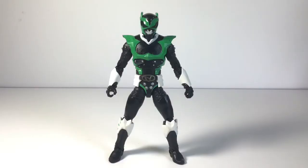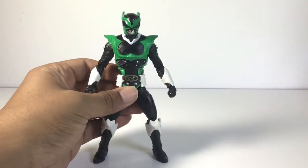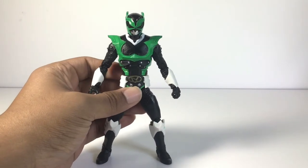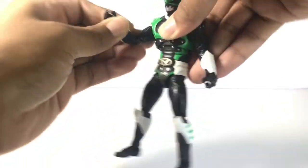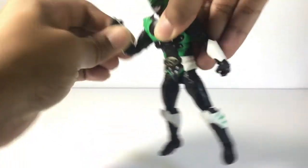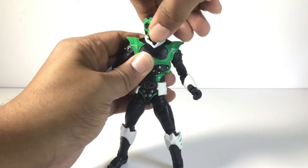For Psycho Green, the articulation is pretty much the same as all male figures in Power Rangers Lightning Collection — nothing new has been implemented. But to show you quickly: he can bend his elbow really well, and you can rotate his head 360 degrees — just watch out for the paint when you do that.